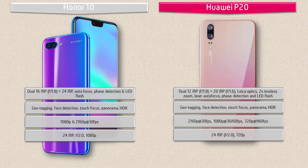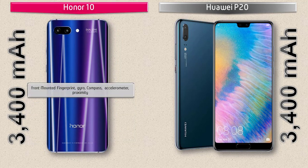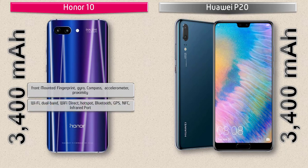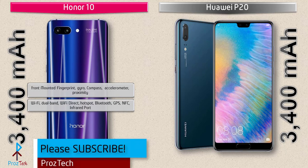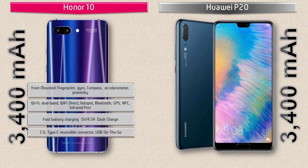In the Honor 10, the fingerprint scanner is placed on the front panel. It includes sensors like accelerometer, proximity, gyro, and compass. Connectivity includes dual-band Wi-Fi, Wi-Fi Direct, hotspot, Bluetooth, GPS, NFC, infrared port, fast battery charging at 5V/4.5A, USB Type-C reversible connector, and USB OTG. The phone is powered by a 3400 mAh non-removable battery.